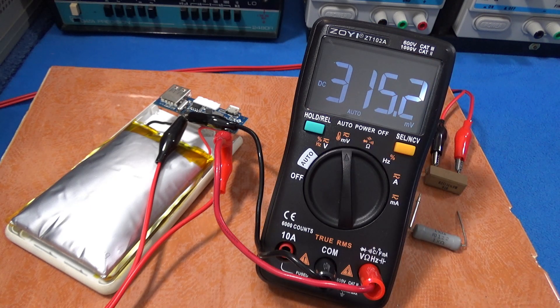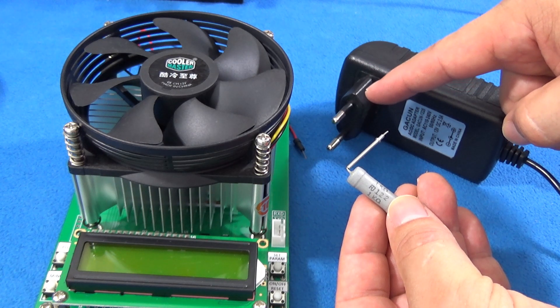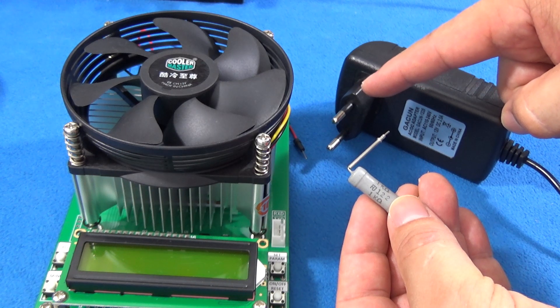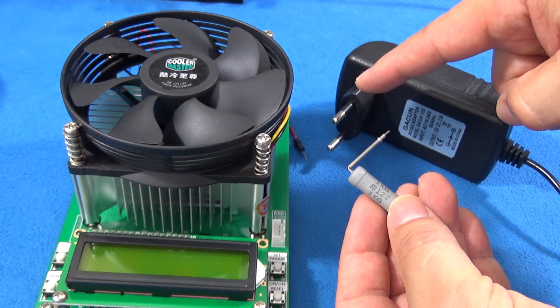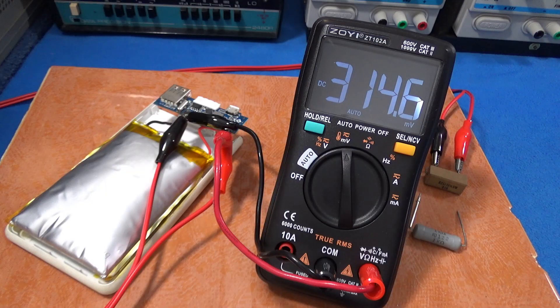You might be wondering why, if I have an electronic load, I'm using the resistor instead. The answer is simple: with an electronic load I need to consume watts of electricity to do the job. If I put the resistor in and let the hours — and the night — do the work for me, it costs nothing while I'm sleeping.